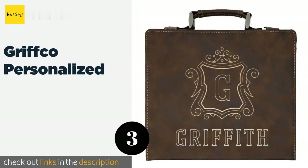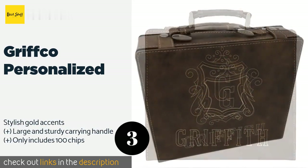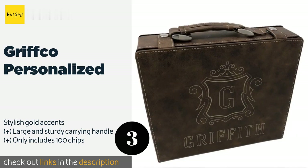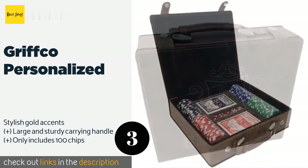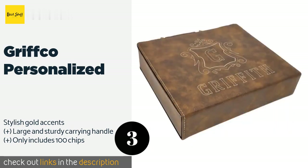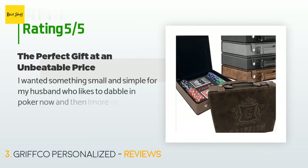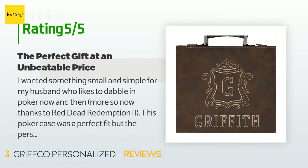The next one is the Grifco Personalized. For the aficionado who has everything, the Grifco Personalized would make a fine gift. The rich brown leatherette case can be customized with the recipient's name, and there are several handsome styles of engraving to choose from. The price is approximately $47. 32 customers have reviewed this product and the average rating is 4.6 stars.